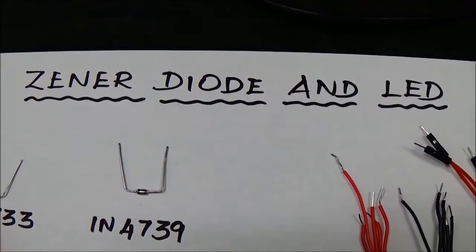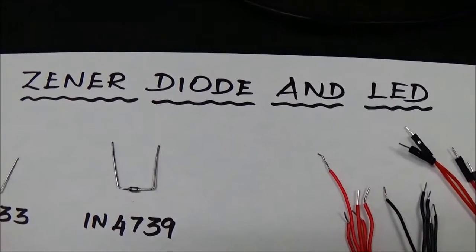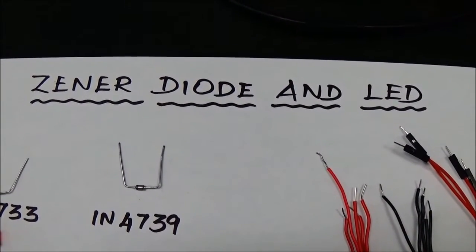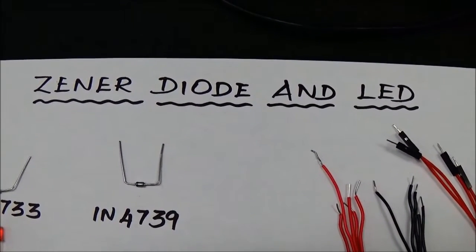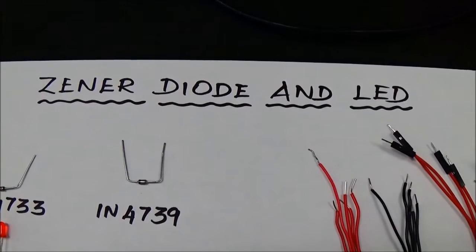Hi everyone, today we are going to do an experiment with a Zener diode and LED. A Zener diode can work as a voltage regulator, and LED is a light emitting diode. We are going to study about the resistances for lighting up the LED — how much resistance is needed for the minimum glow and the resistance required for getting the maximum glow.